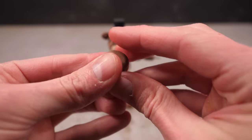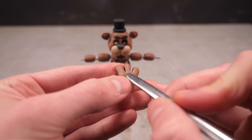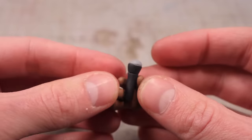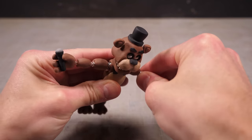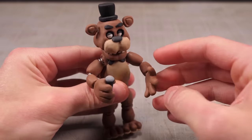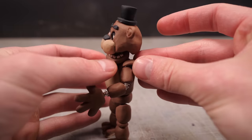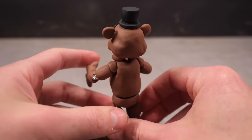Finally, to make Freddy's hands, I'll take a little lump of brown clay, cut a few fingers and a thumb into it, and pull and prod and poke until they're mostly smooth. I also made a little microphone from a little length of black clay and a grey ball, which he can wrap his right hand around. I'll do the same for his left hand but without a microphone, bake them both, and attach them to the exposed wire. With my hands in place, I can bend the arms into their final awkward animatronic pose. Last but not least, I can add his little shoulder pads — and that's Freddy Fazbear finally finished.